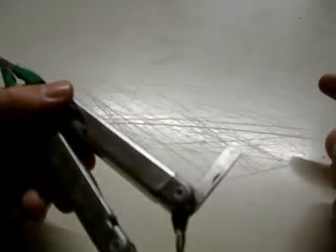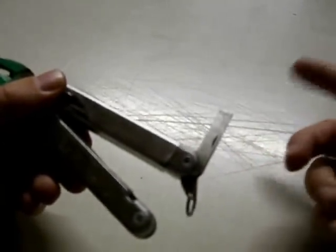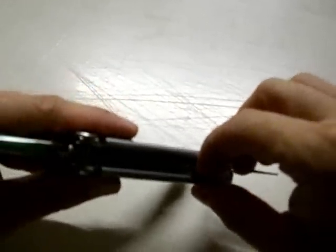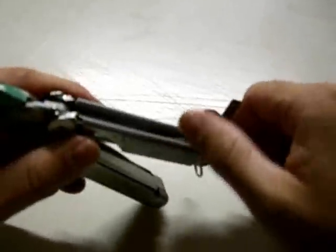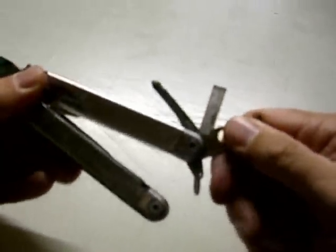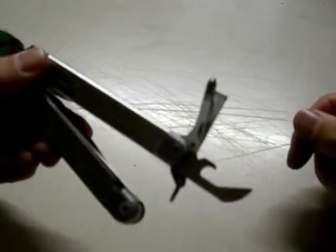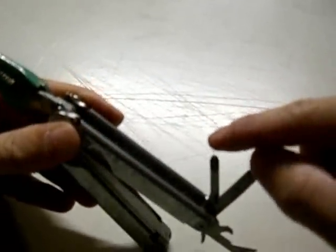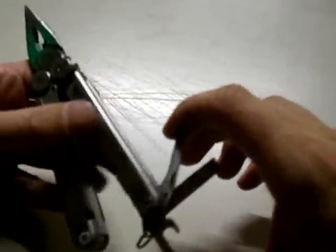For internal blades: you've got a standard flathead screwdriver, your larger heavier one, another one of those great can openers — pretty good can opener — and you can pick your nails with it too.